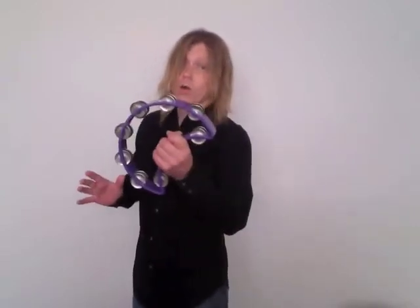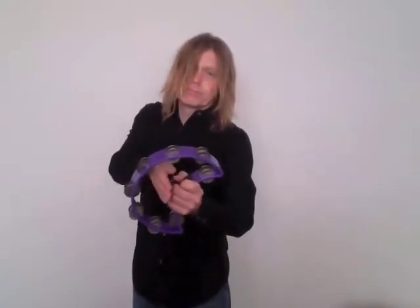The shake tambourine can be heard providing rhythmic drive and high-end sparkle in many popular styles of music. Unlike its brother, the headed tambourine, the shake tambourine — also known as the rock tambourine or the headless tambourine — has no head to catch the air. It's built for speed.